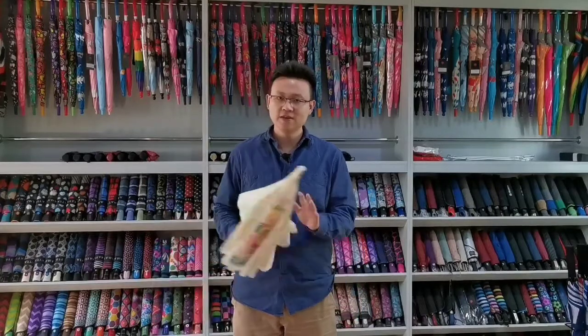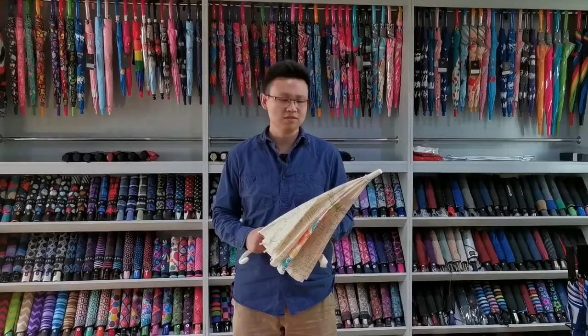Hello guys, today I would like to introduce this funny painting umbrella to you.